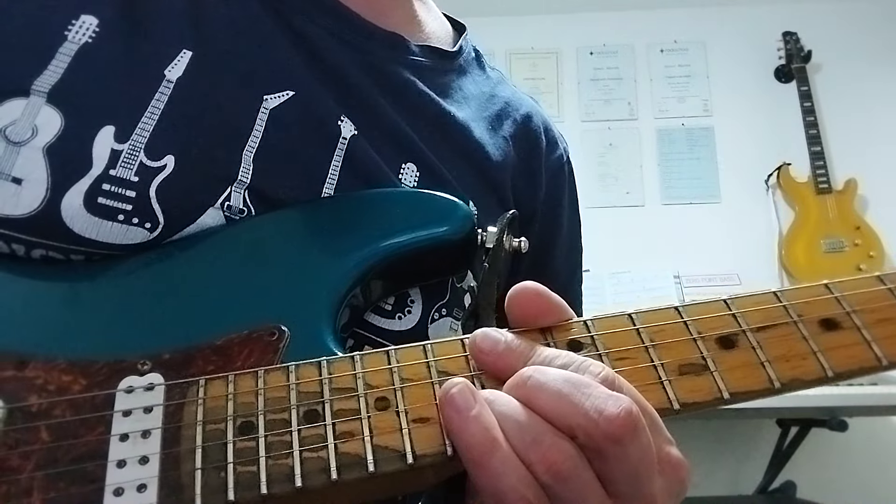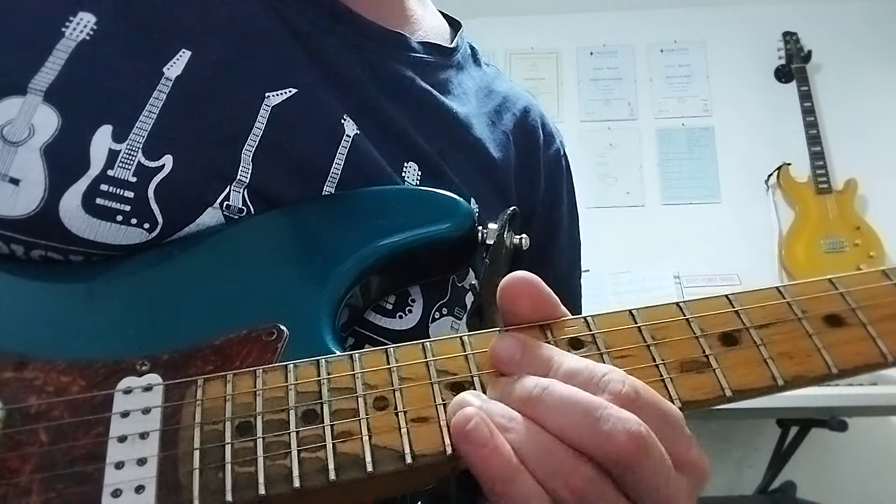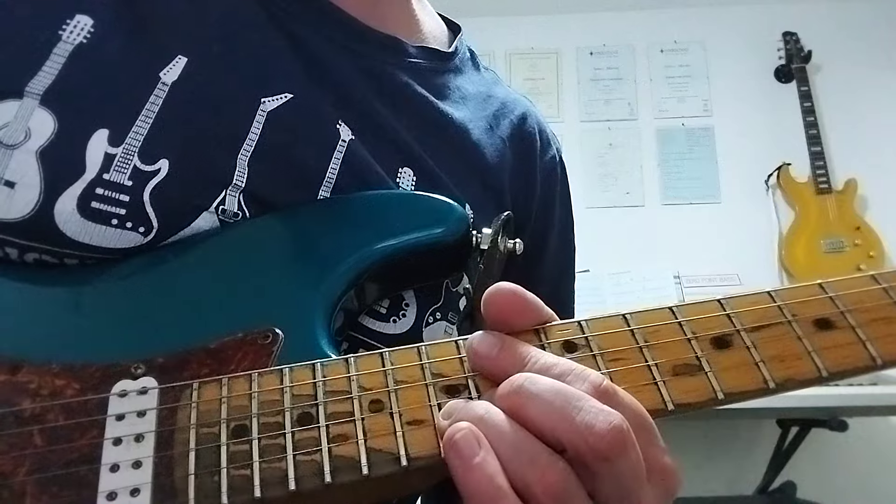The second one gets a little bit more sustain and vibrato. And what you're doing there is bending the flat 7 — the D — into the root note E.